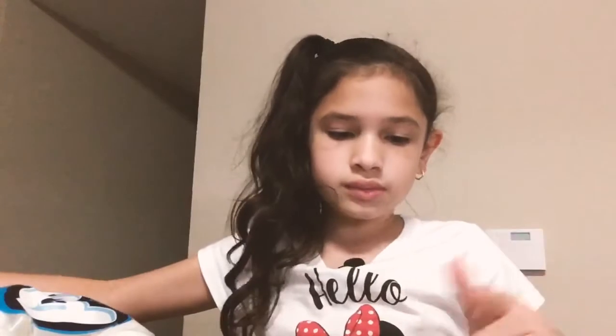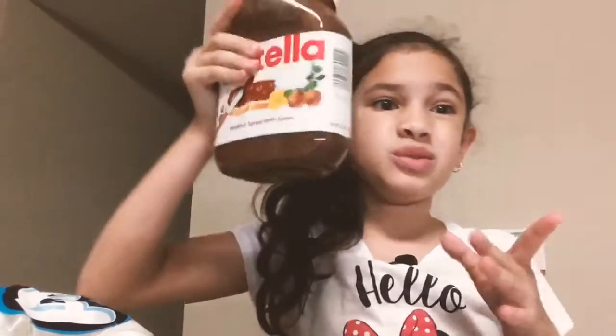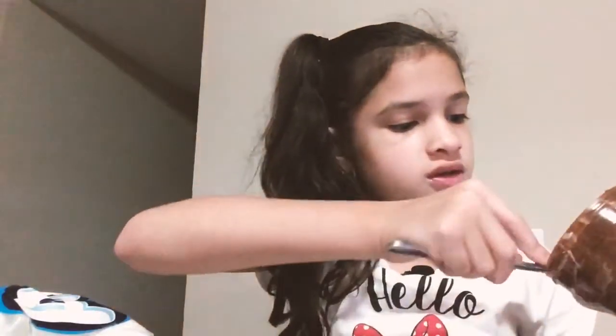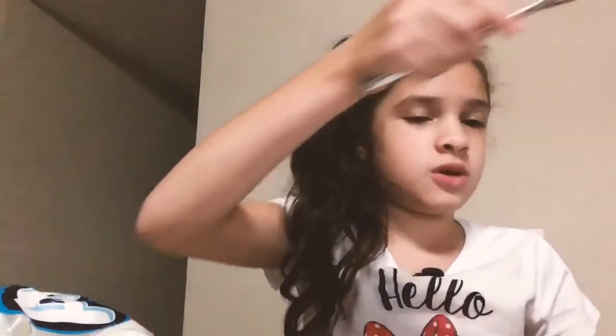Now let's put Nutella on the top and the bottom, on both sides so it's extra good. Love Nutella. Love Nutella.